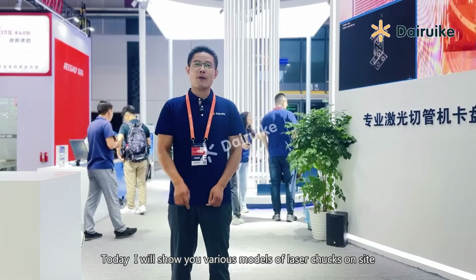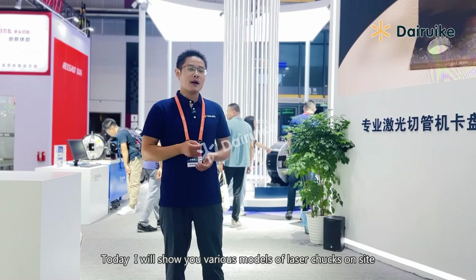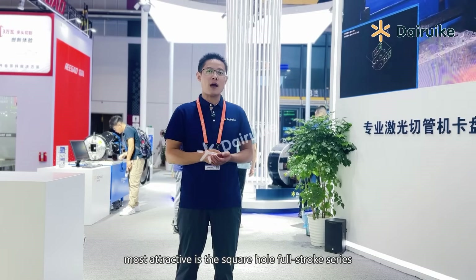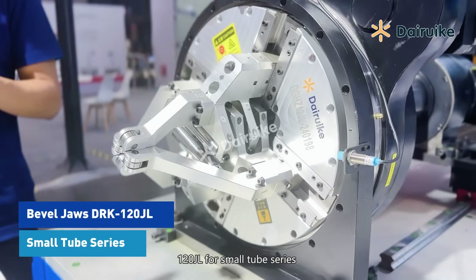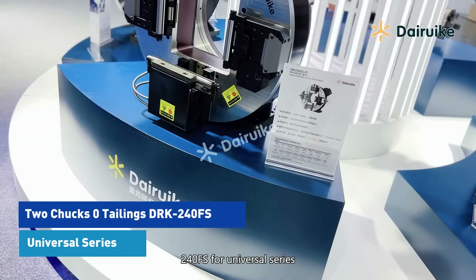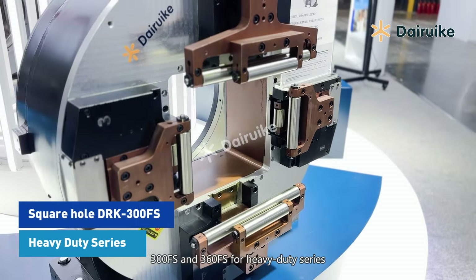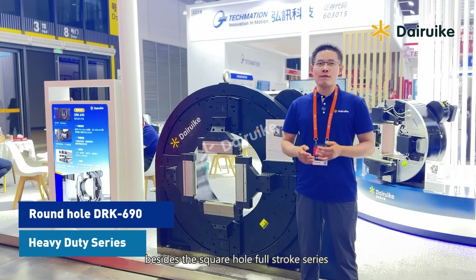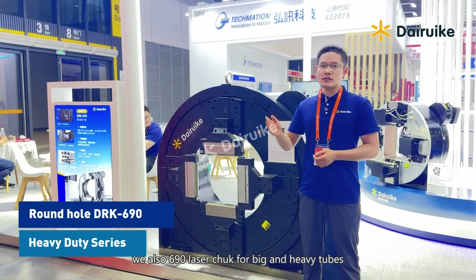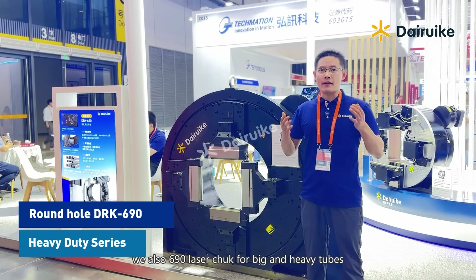Today I will show you various models of laser chucks on site. Most attractive is the square hole 4-stroke series: 120 GL for small tube series, 240 FS for universal series, and 360 FS for heavy duty series. At the square hole 4-stroke series, we also show the 690 laser chucks for big and heavy tubes.